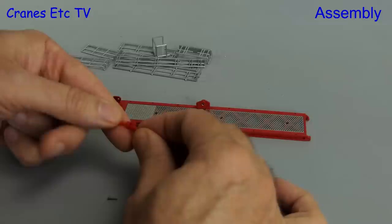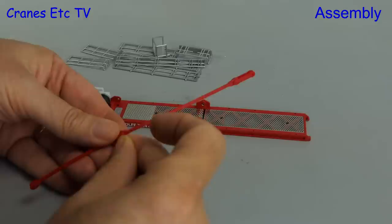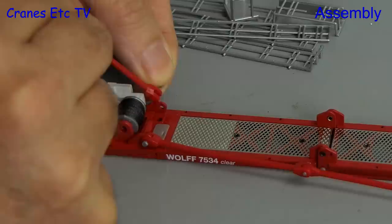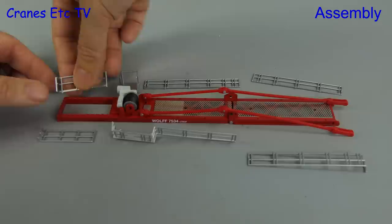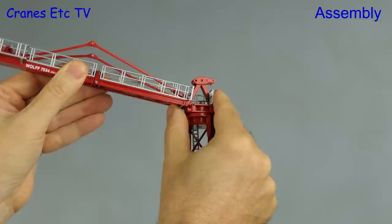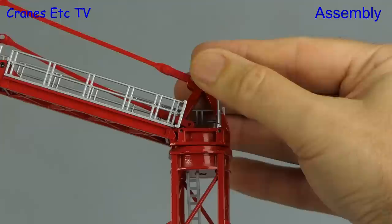The support bars for the counter jib are plastic and there's a difference from the instruction manual, because all of the support bars are separate whereas two are shown fixed to the counter jib in the manual. The bars join together in pairs and are bolted with the plastic bolts, then you fit one end of each pair to the counter jib in the same way. Next we add all of the handrails to the counter jib — these are metal and they press into preformed holes. With that done, the counter jib is hoisted up and slots into the bottom of the tower head section, and we can bolt in the support bars to the tower head.